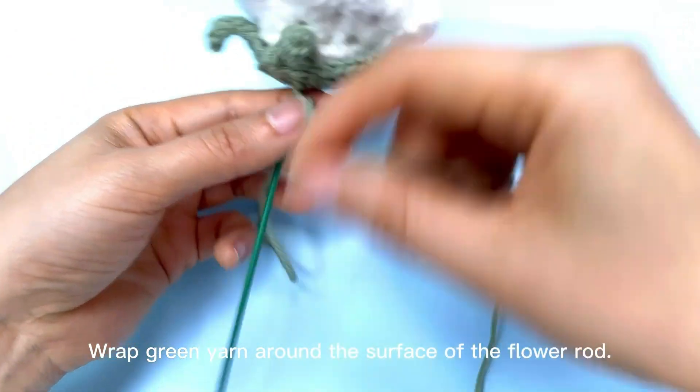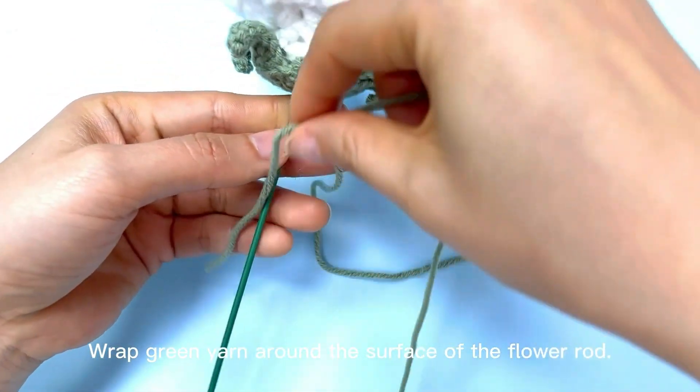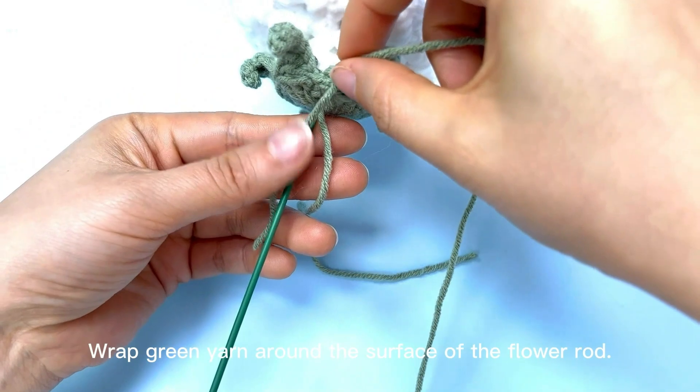Wrap the green yarn around the surface of the flower rod.